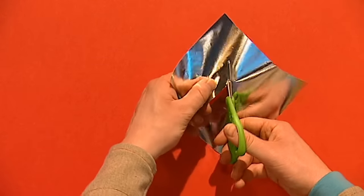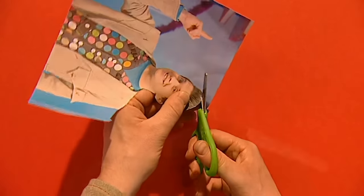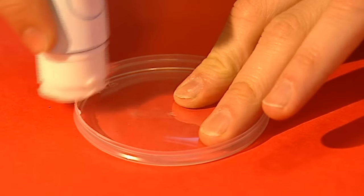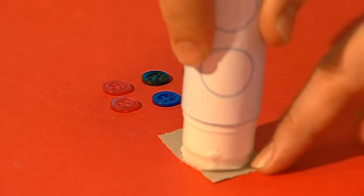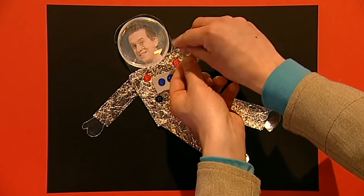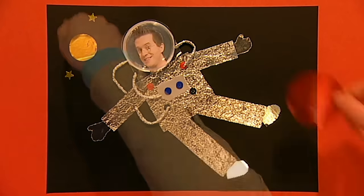Cut out a rectangle shape with rounded edges - this will be part of the space helmet, then stick this on top of the body. Now for the fun bit - take a photo of yourself and carefully cut your head out, then stick it on top of the body. Every good astronaut needs a trusty space helmet - for this, glue a plastic lid on top of your photo, and because it's see-through you can still see your face. To finish off the space suit, add a patch of paper for a chest plate and some buttons. Then roll some thin, wiry pieces of tin foil - these look good as tubes on the space suit. Bend them round between the body and the helmet and stick them down. To finish off the picture, add sticky stars and planets by cutting circle shapes out of coloured shiny paper and sticking them on.